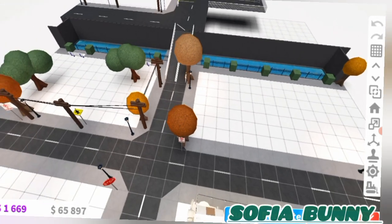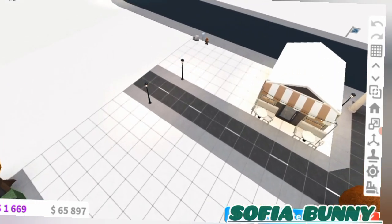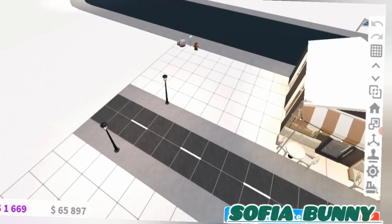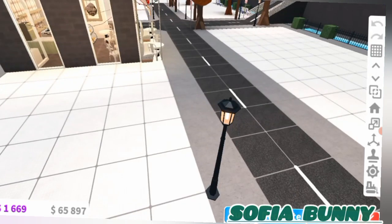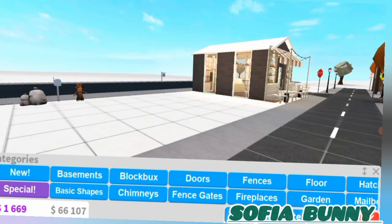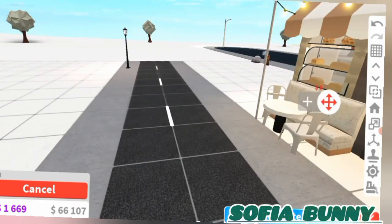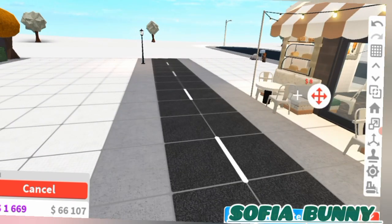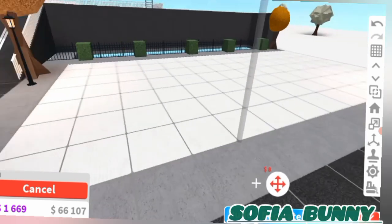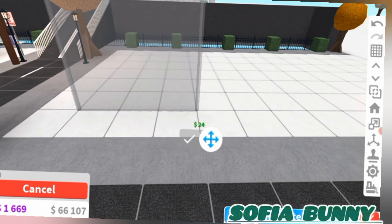Actually, wait — should we have it here or here? Yeah, we're doing it here. So over here we'll have all the washing machines and stuff, and then over here can be where the counter is. I think that is our layout done.